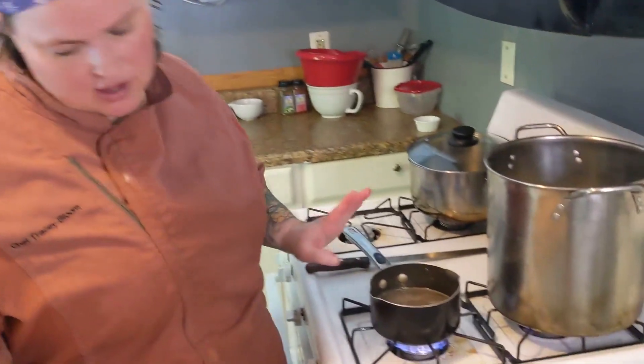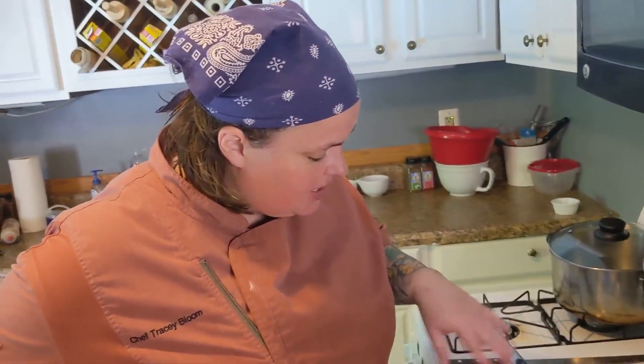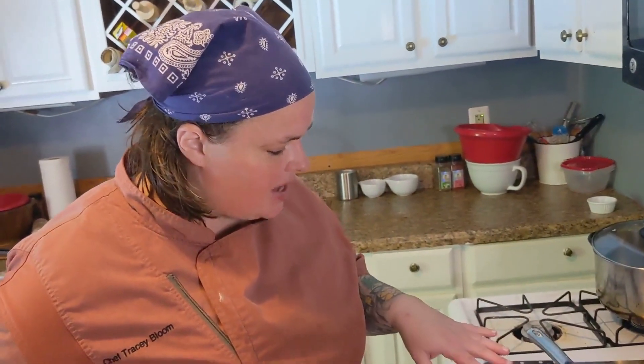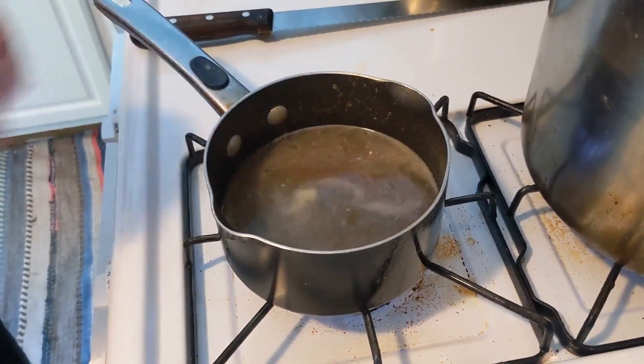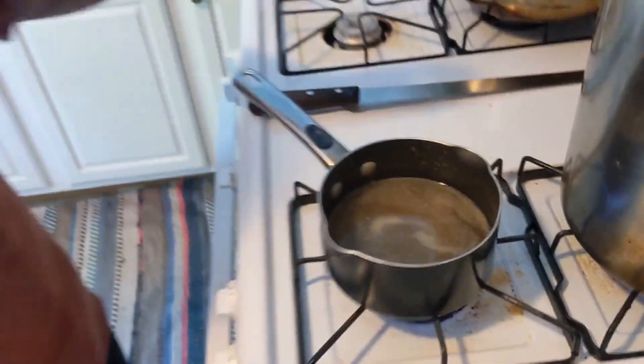One last thing — you guys are going to hate me — once you make this you're going to have a bunch of sticky caramelized sugar at the bottom of your pan. Just fill it full of water from the sink and bring it up to a boil. Let it boil for about two minutes, then rinse it out — it'll be perfectly clean.